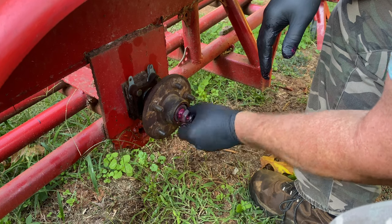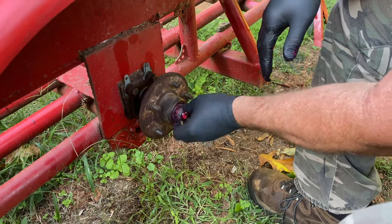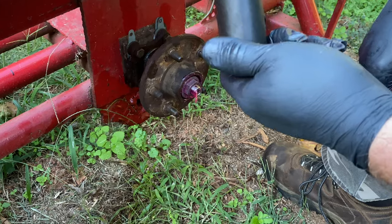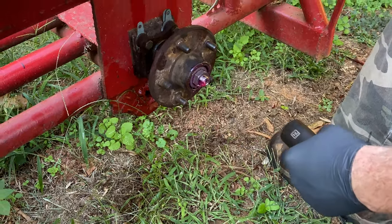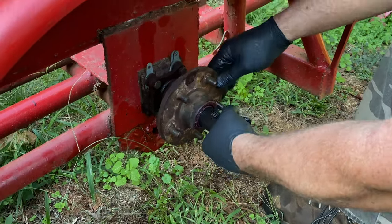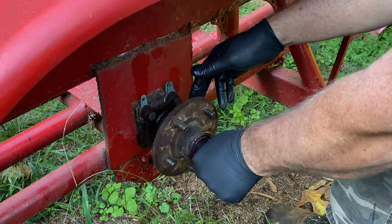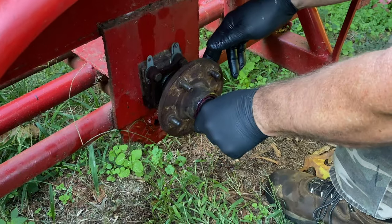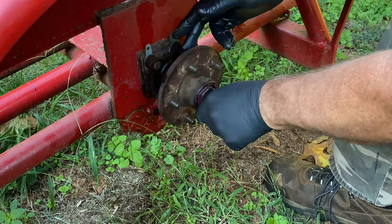We'll start this nut - there we go. We're going to pause here just a minute and I'm going to grab a rag. Okay guys, we're back. I've got an inch and a sixteenth socket here - this is the size that fits this nut. What I typically like to do is grab your nut, rotate the hub in the direction that the vehicle turns, and snug it down about as tight as you can get with your hand.